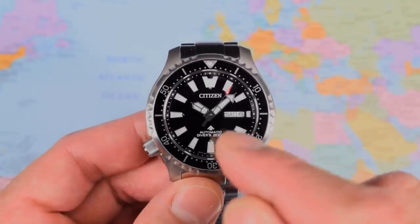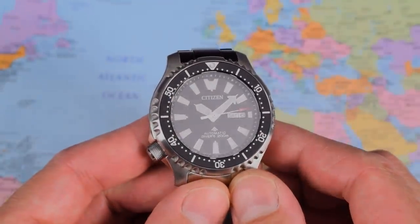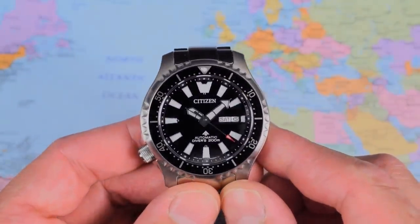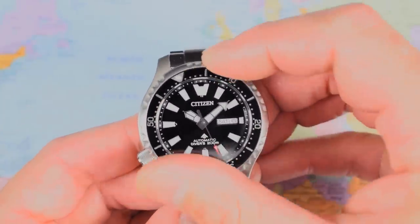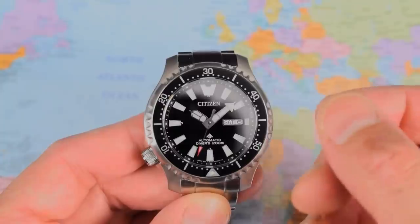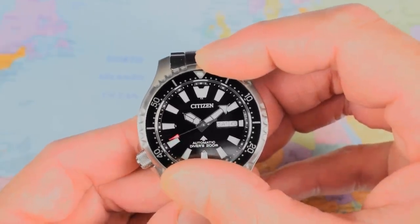That crown does of course screw down because this watch is ISO rated — divers 200m. A piece of flat sapphire crystal, though I'm not sure if there's any anti-reflective undercoating. When I get this one outside later on it's not a massive impediment, but it could have done with a little bit. Aluminium bezel insert, and it's a 120-click unidirectional rotating dive time bezel — action is very nice indeed. The old Citizen NY008s and NY009s had a 60-click bezel, but they have upgraded to 120-click, and also upgraded from mineral to sapphire, and upgraded the movement as well.